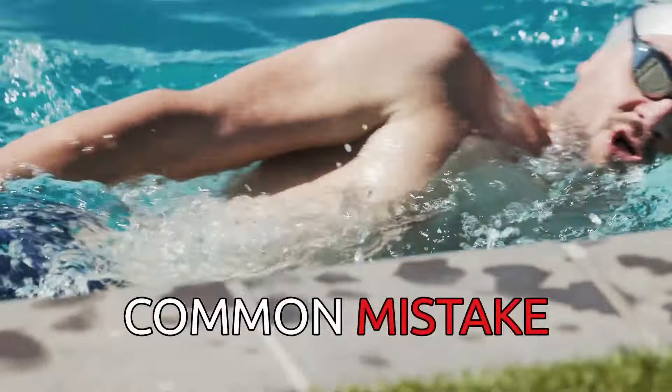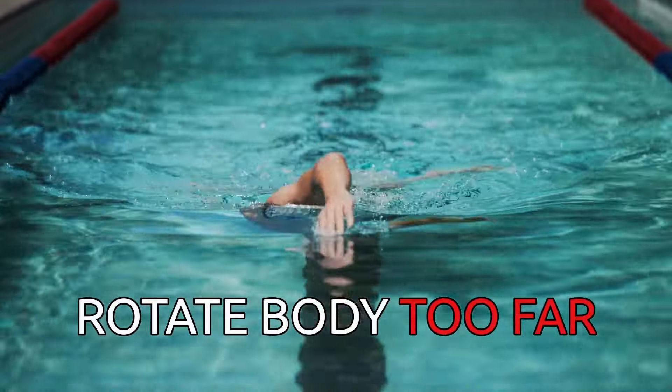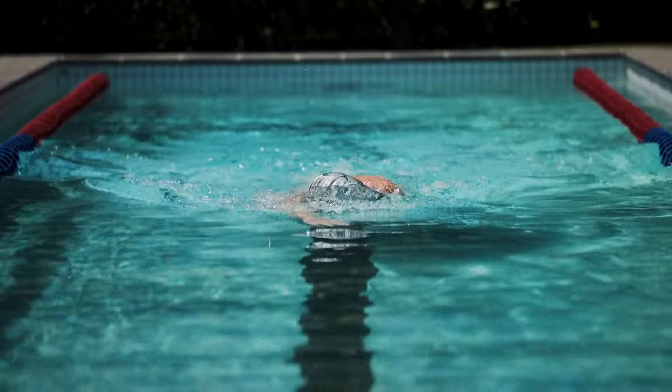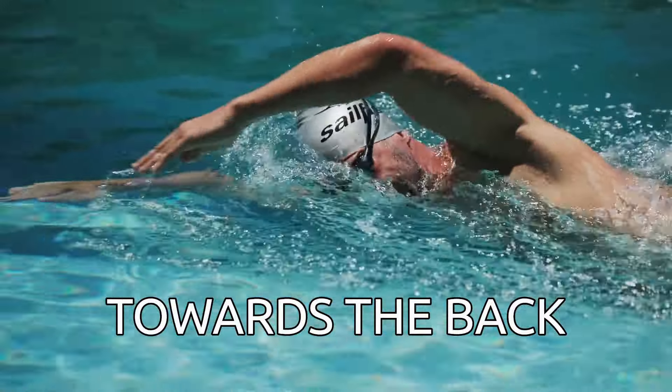To get there will take a lot of practice. The most common mistake, no matter what breathing technique you believe in, is that swimmers rotate their entire body too far when you really only have to rotate your head a little bit. You can see that all I'm doing is moving my head sideways and towards the back — that's it.